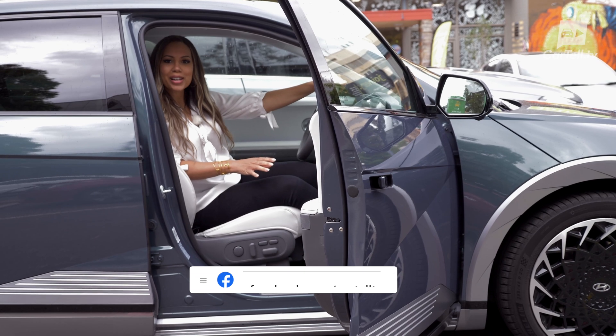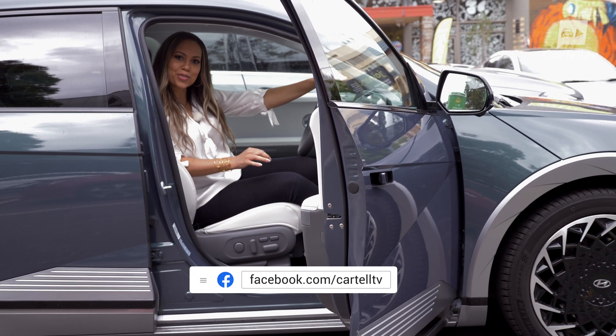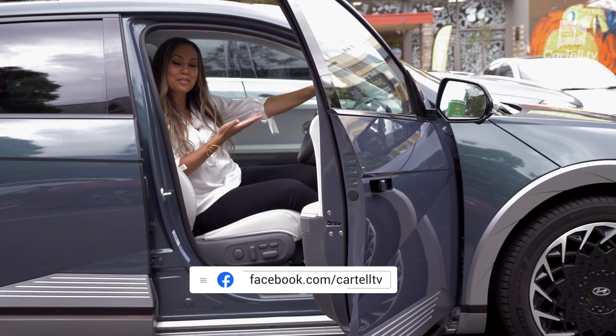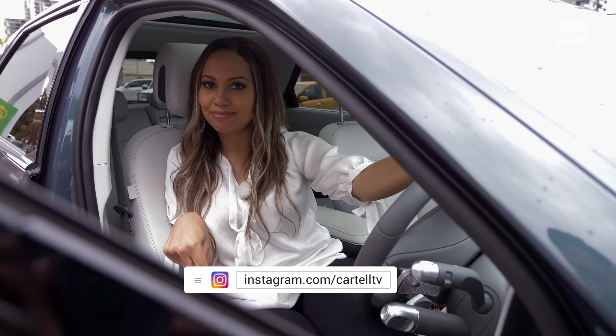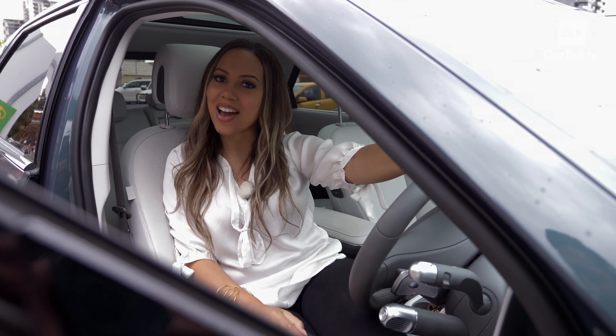I hope I've given you a clear outline of some of the steps involved in charging an EV, such as this amazing IONIQ 5. Please do ask any further questions you have in the comments section below. Let's get this EV conversation started.